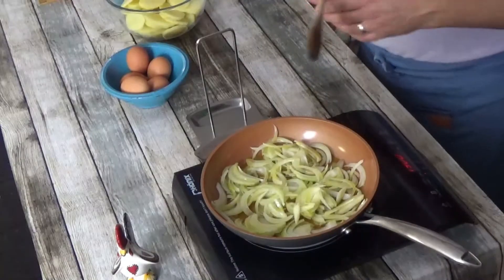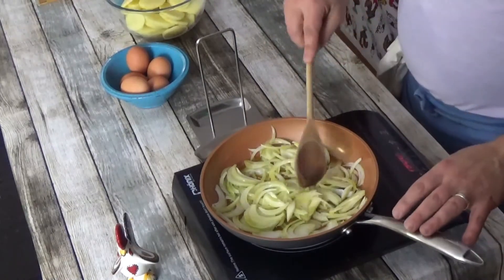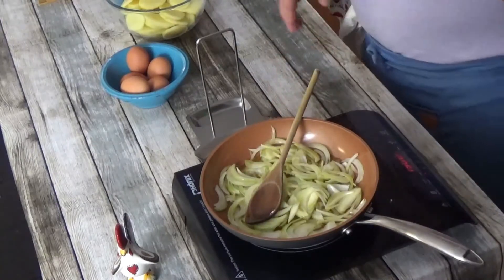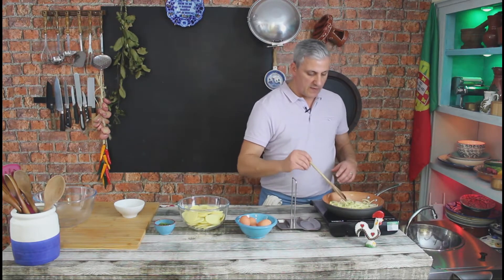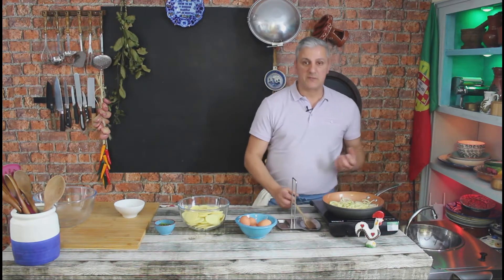We're going to sweat these onions for a little bit and then we're going to introduce our potato, which will be cooked lightly on a medium-low heat. The idea is a kind of confit situation rather than actually frying them. We want them nice and soft — we don't want them crunchy.